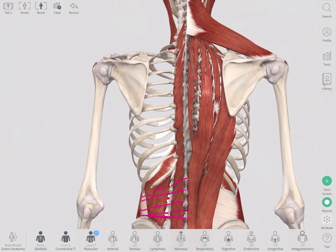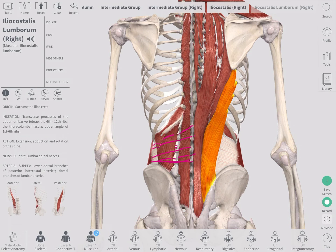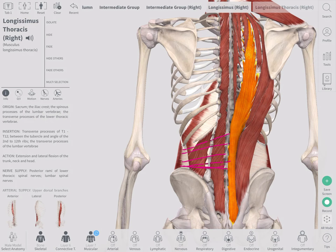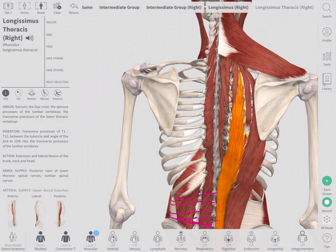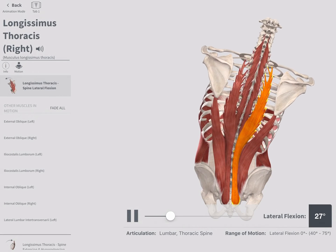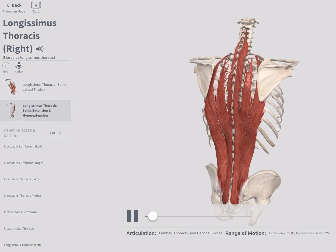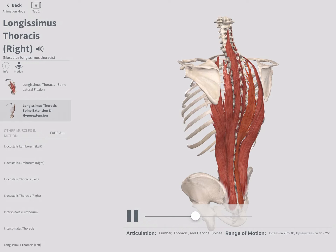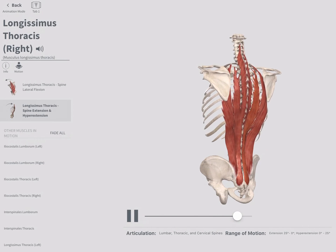The erector spinae are composed of three parts: the iliocostalis, which goes from the ilium up and connects to the ribs; the longissimus, going from the sacrum all the way up to a bit higher on the ribs; and the spinalis. One side contracting pulls you into a side bend. Both contracting together pulls you upright — this is responsible for our upright posture, walking on two legs, or leaning back. For back bends in yoga, it's important to use the strength of the back muscles rather than pushing with your hands or gravity.